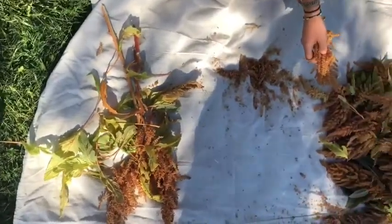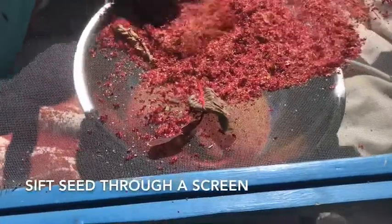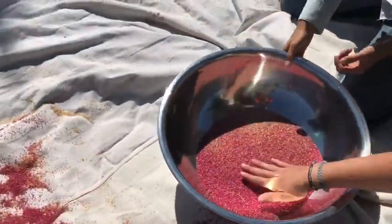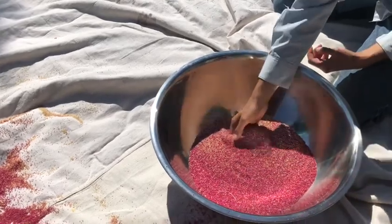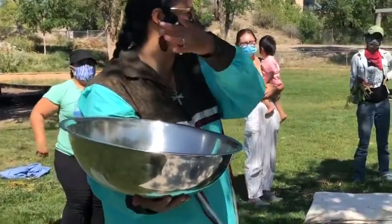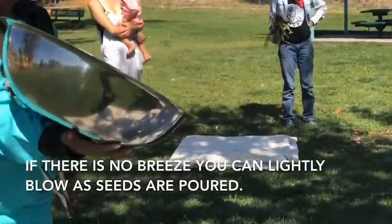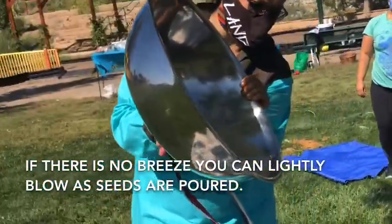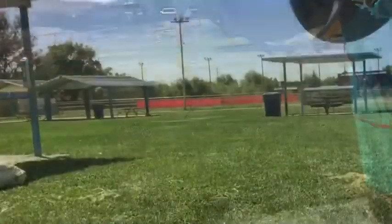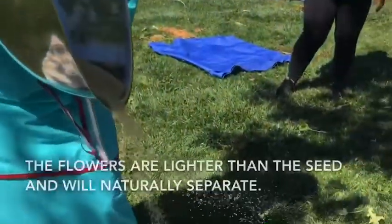You'll see stuff start to stop falling out after a while. You can eventually use the stalks for making fires too, like with a stick. Now let's pour this back in the bowl — because the seed is a little bit heavier, if you drop it into a bowl and there's a breeze going by, it should separate the flowers from the seed. Just tap it out real slowly. You can see some of those flowers blowing away already — you don't want to go too fast. Just real slow, let that breeze catch it. Perfect breeze right now.